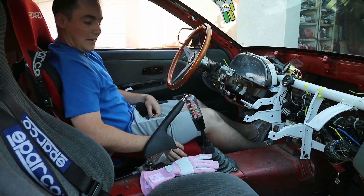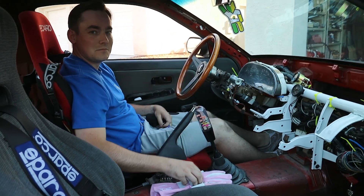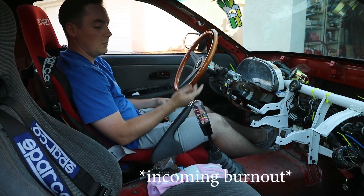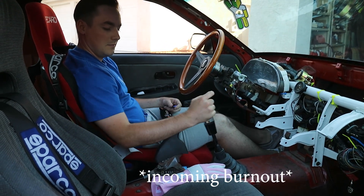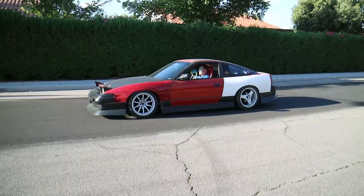The seat works, it holds me in. Driving gloves, shirt tucked in — these are pretty cool. This is the Nardi from my E30, so it's a really sentimental wheel for me. Let's see if this works.